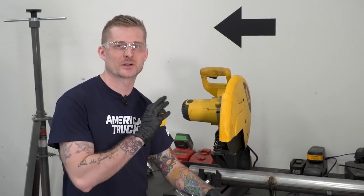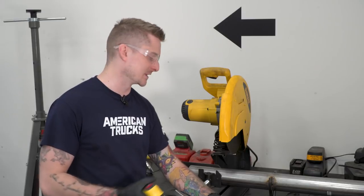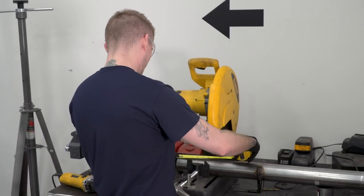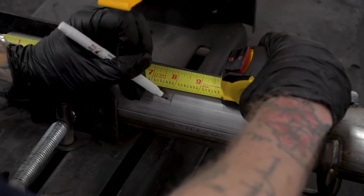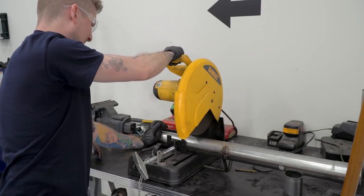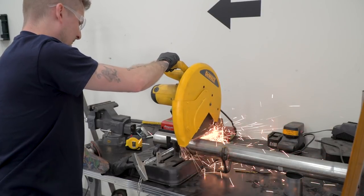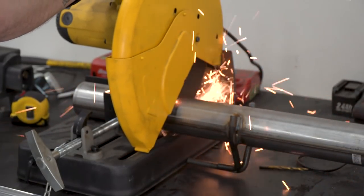So like I said earlier, we have to cut some of our front mid-pipe to make this thing fit because we're working with a crew cab with a short box. In that case, we're gonna take eight inches off of this pipe using a chop saw. We're gonna deburr the ends of that cut so we have a nice clean connection.